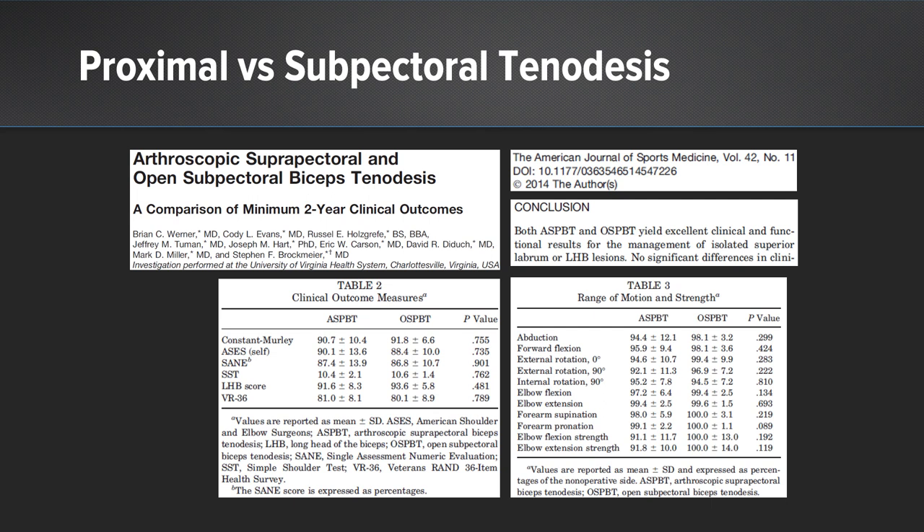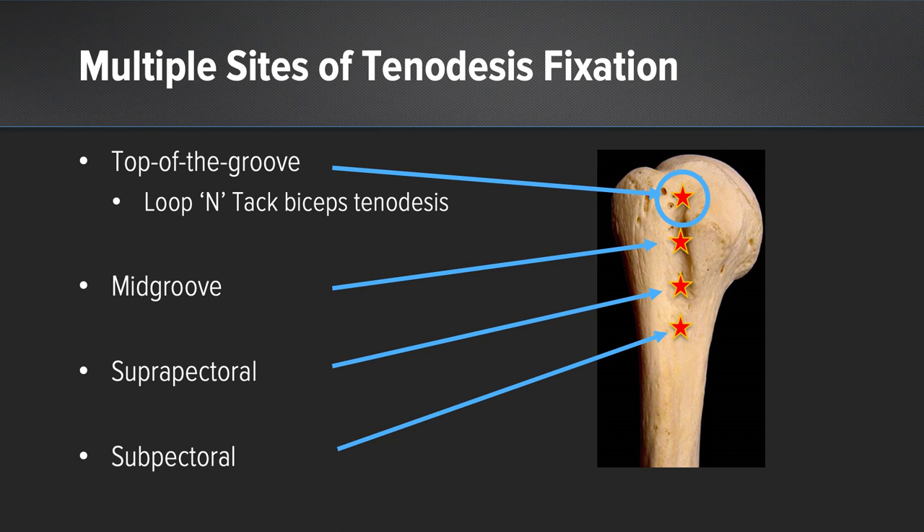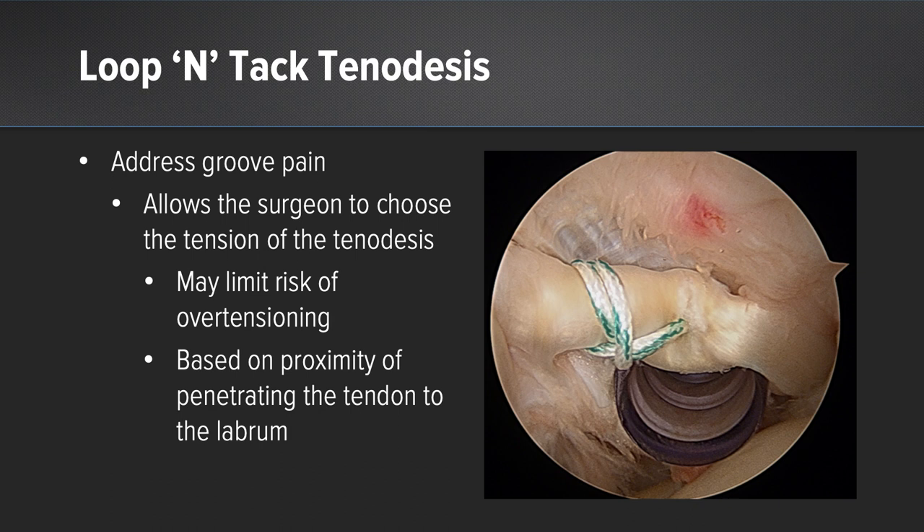Another concern is tensioning of the bicep. There is concern with traditional biceps tenodesis techniques for both over- and under-tensioning the bicep. Socket and screw techniques certainly are at risk for over-tensioning the bicep. For these reasons, we prefer to perform a top-of-the-groove biceps tenodesis using the loop-and-tack technique. The loop-and-tack technique allows us to address groove pain by allowing the surgeon to choose the tension of the biceps tenodesis.